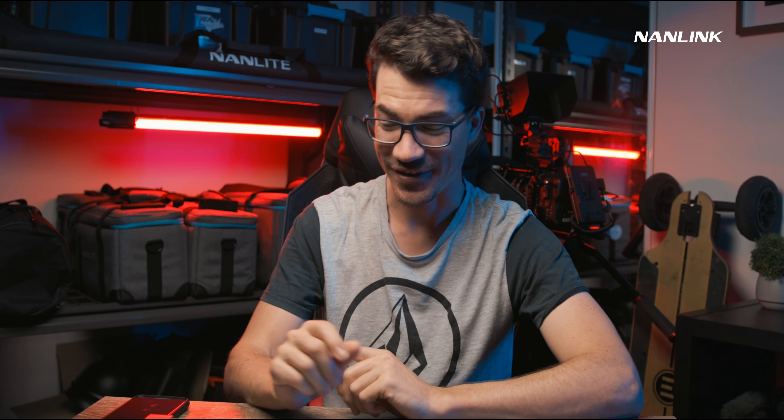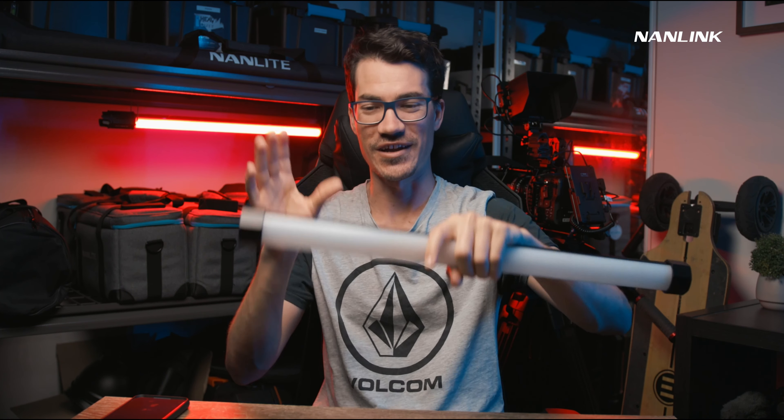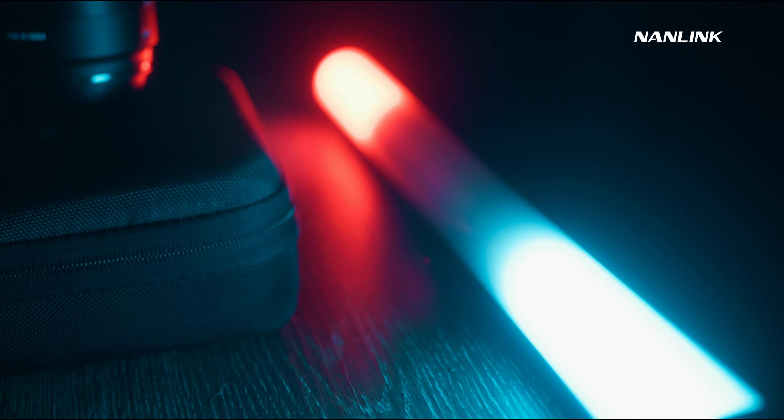Hey guys, my name is Andrew Murphy from Gold Coast, Australia. So hopefully if you've got the Nanlink app, you potentially have the new Pavotubes. If you do, I'm going to go through how to set it up on the app and also how to connect the new tubes. All the other lights will slowly come as they upgrade the firmware and allow them to connect to the app.